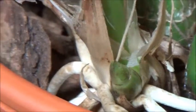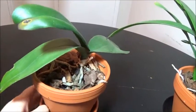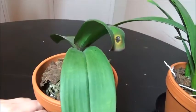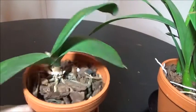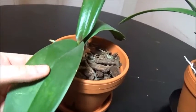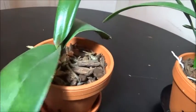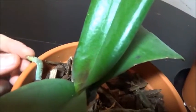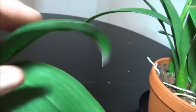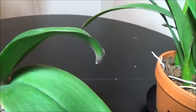Next on the surgery roster is this no-ID Phalaenopsis, which I rescued from a flower shop. It was sitting outside and its leaves got a little sunburned — you can see the weird variation on the leaves. This one is pretty healthy; it's got a little root coming up and a lot of healthy roots. There is something kind of weird — this leaf grew in strangely, probably due to stress on the plant.